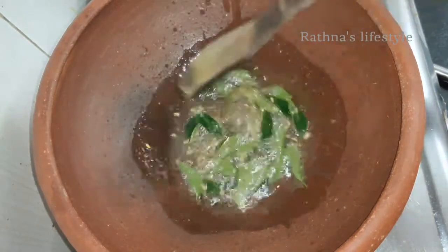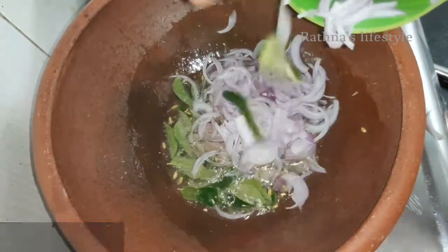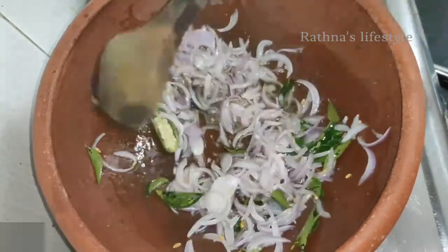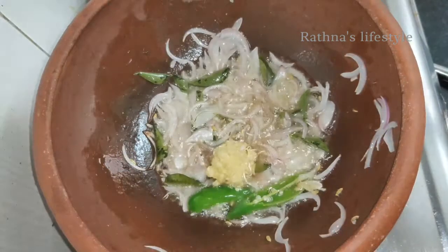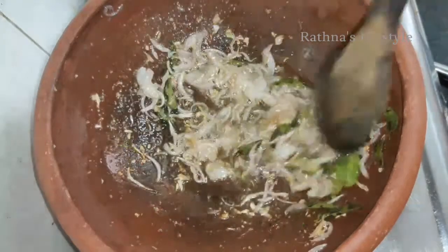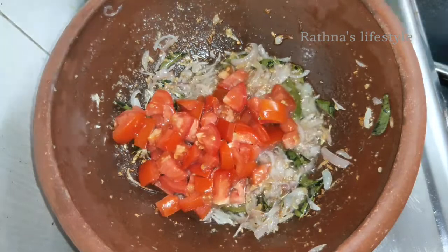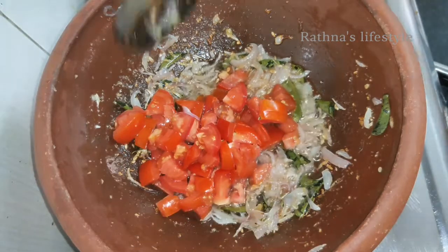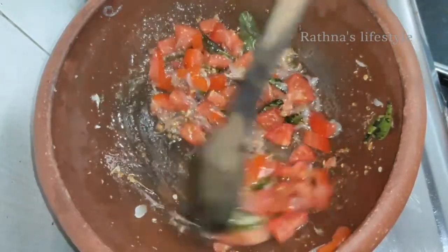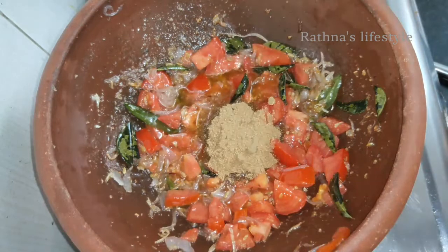I'm going to take a look at the other side. I'm going to add some water to the pan. I'm ready to go.